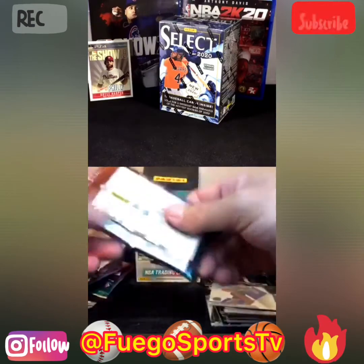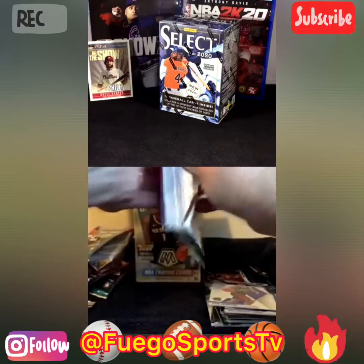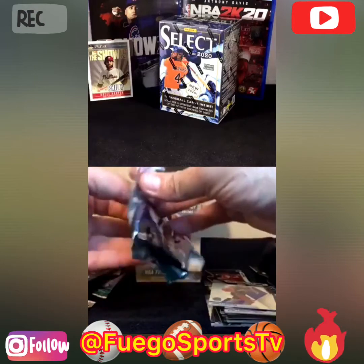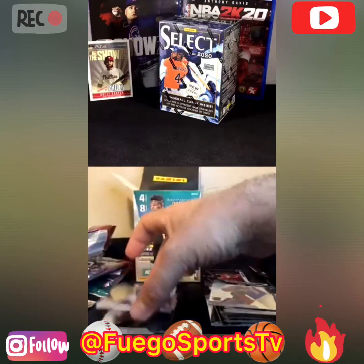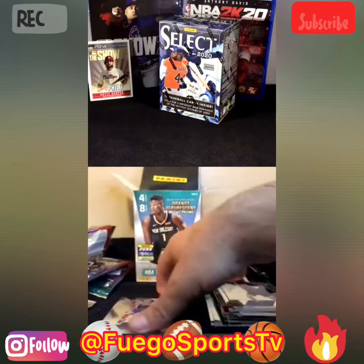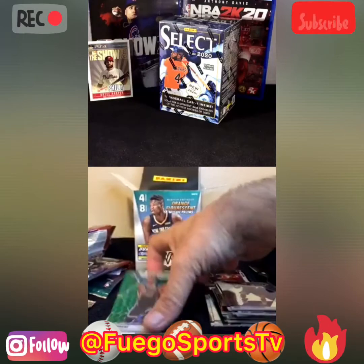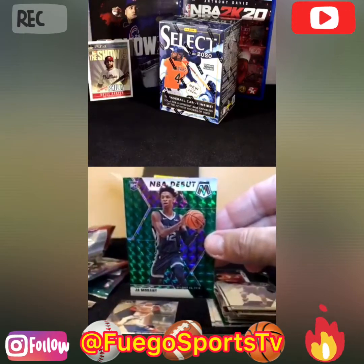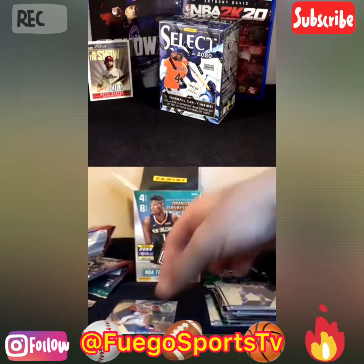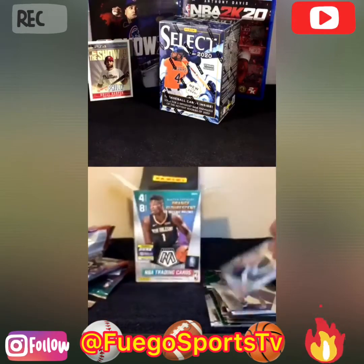Two more packs left. Let's see if we get that — hopefully even a Ja Morant. I'll take a Ja Morant, a Barrett, RJ Barrett. Seth Curry — baby brother. This is a Fuego hit coming out, guys. NBA debut. Ja Morant! Fuego hit. You asked for it. Very nice. Rookie. Wow, that's definitely the hit of the box so far.